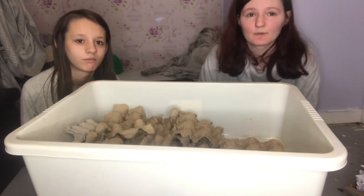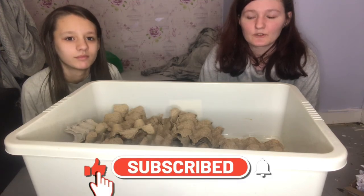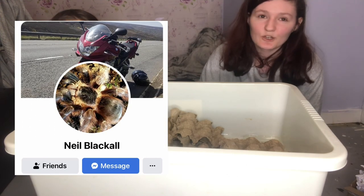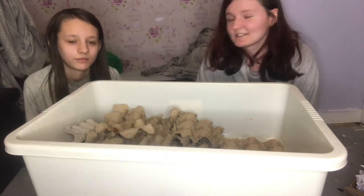Hope you guys have enjoyed this video. Make sure to give it a thumbs up, subscribe, and comment down below what you thought of this video and if it's helped you at all. Make sure to check out Nail Blackall — I'll leave them down in the description below. We'll see you guys in another video, bye!